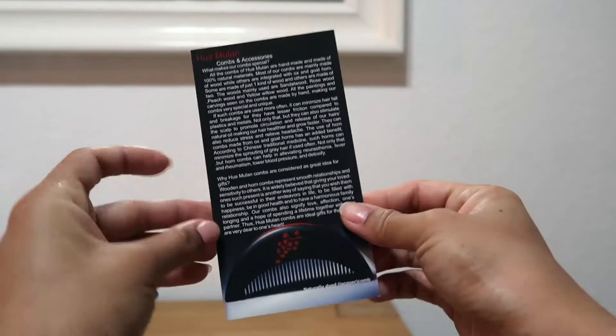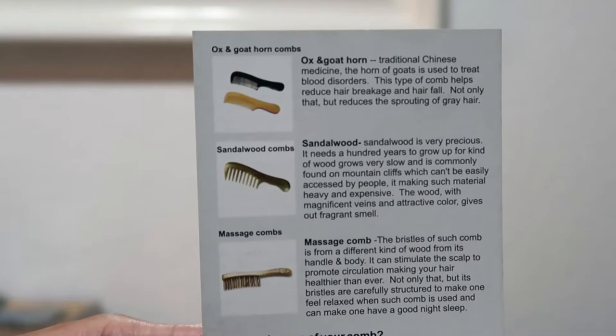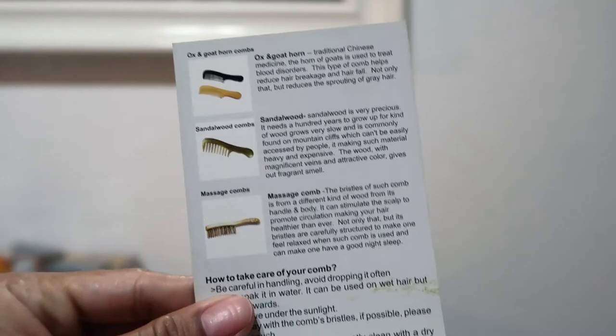We have this plastic packaging with some info about the comb. They have three kinds of combs: ox horn and goat horn combs — I got the ox horn comb — and they also have sandalwood combs and massage combs. Let's take a look at the comb I got.